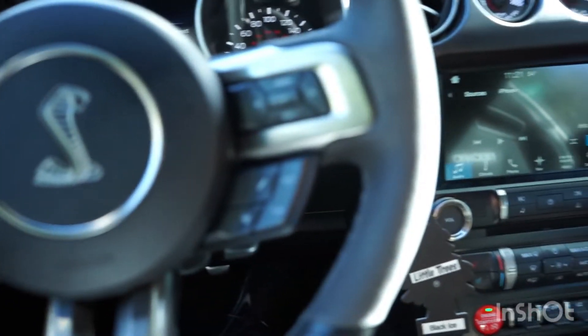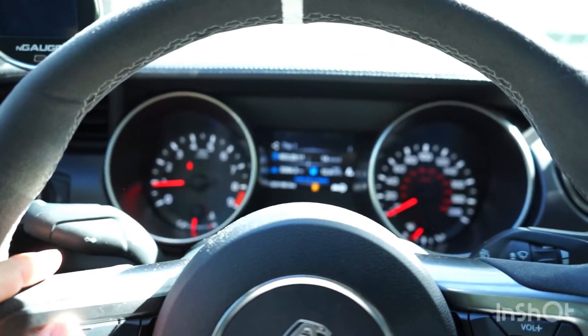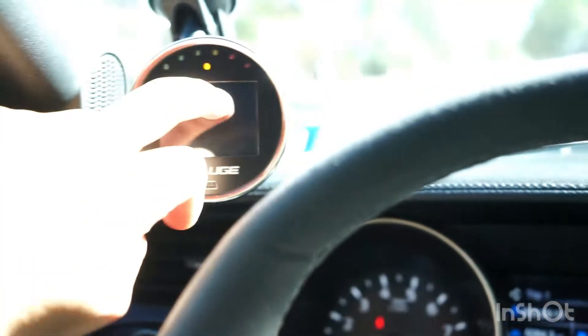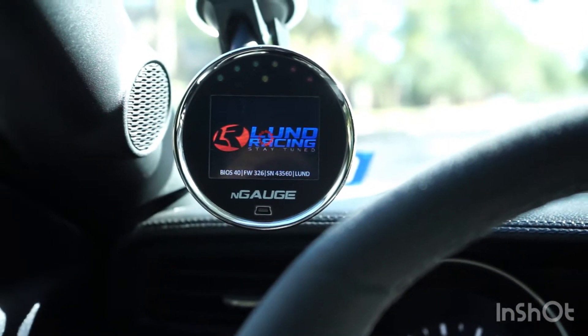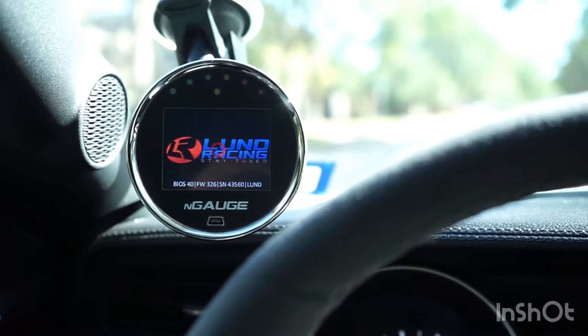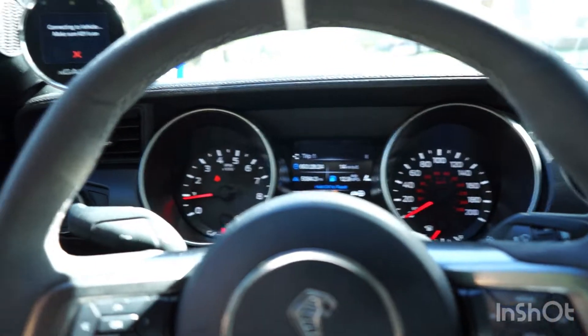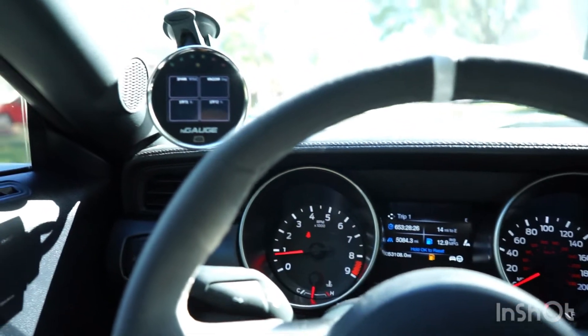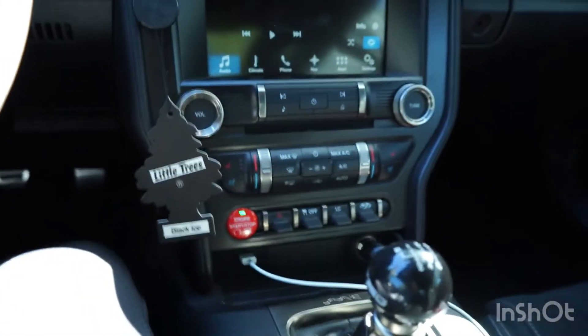By the way, this is a warm start — the car had already been idling for a little while before this. The car has Lund Racing's tune, it's on an E85R tune. Other than that the car just has a little bit of exhaust work and it's pretty much stock. The car is very very fun and reliable.